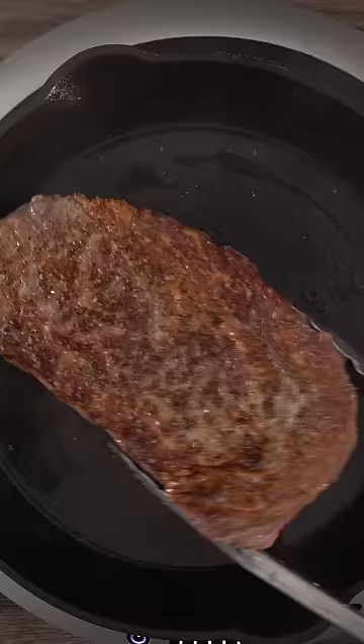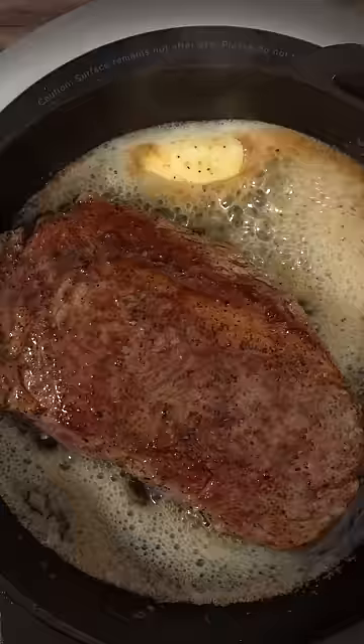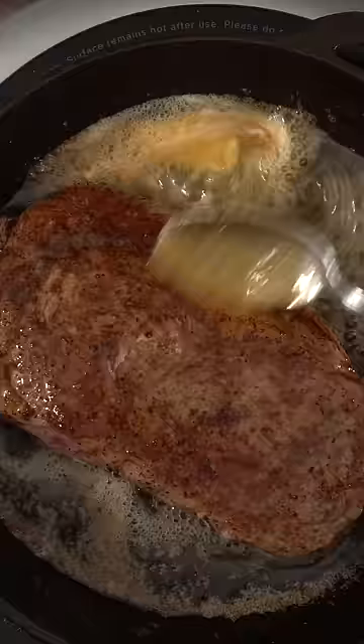Now you take a look at that — it looks like it's almost ready but it's not. After flipping it, I like to throw in some butter. You want to baste the steak for about one minute. Notice that my butter is not burning. If your butter starts getting golden brown, that's a good thing.